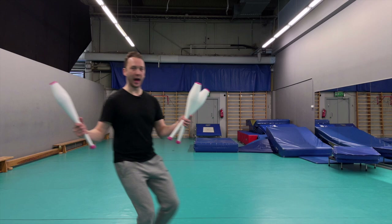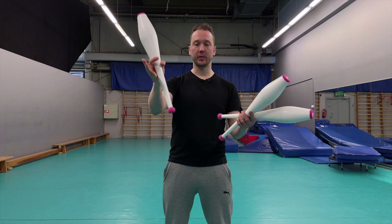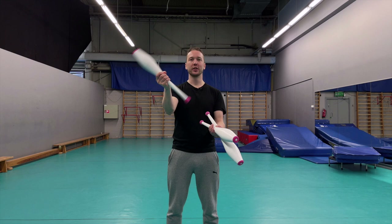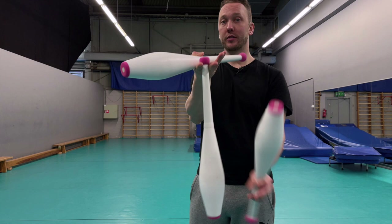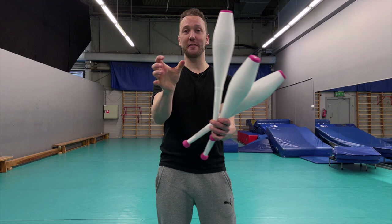Now that you've learned the swing and the throw to the other hand, we need to add a club. Hold the second club with your thumb at the center - holding from the center gives you a much firmer grip. The swinging club goes between your index finger and middle finger just like before. Now we do the swing with this second club held by the thumb - that's the only difference.